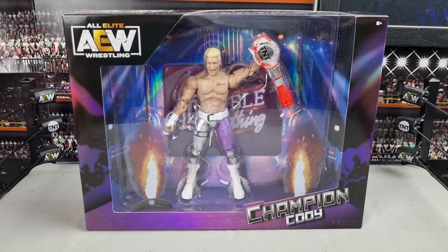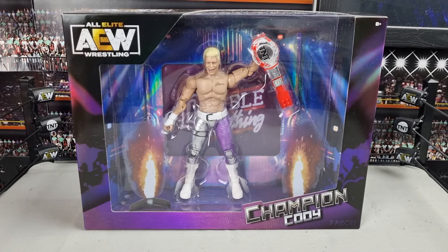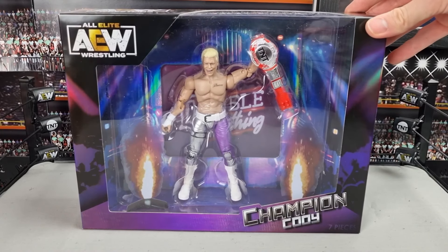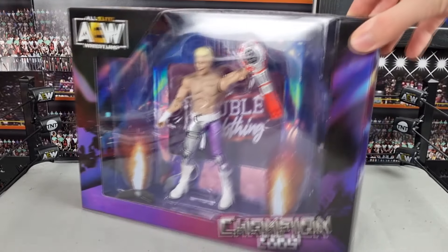Welcome to the review of the TNT Championship Ringside Exclusive Cody. Last week when I did that video — those fix-ups at base 119 L885 Chase Alistair Black — I did say I'd bring you a review of this Cody this week, and here it is. You've probably seen a bunch of reviews on this guy, but I just want to give my own personal opinion because it is such a cool set. Just by looking at the packaging, it's definitely worth picking up.